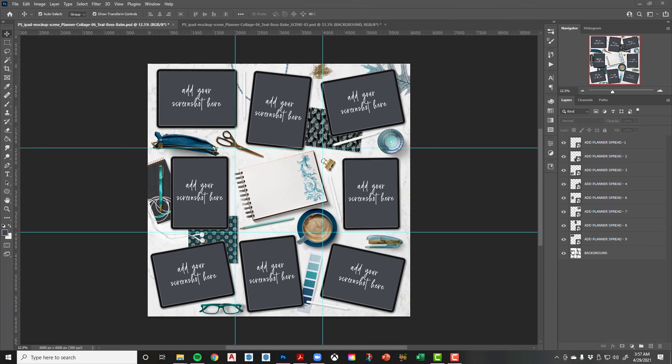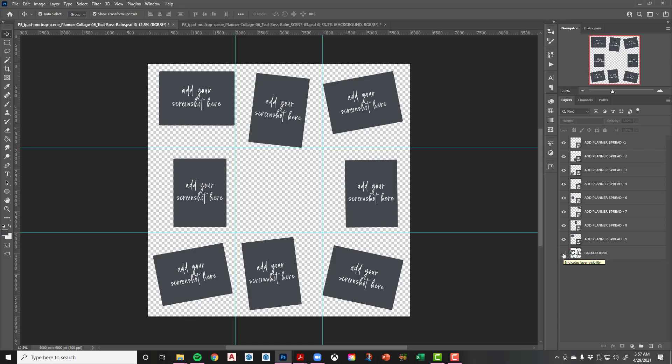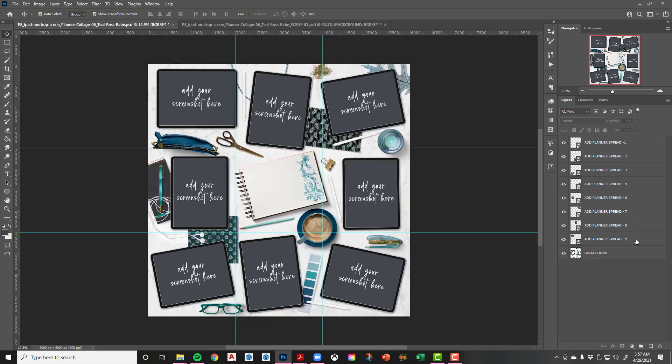Here is the Photoshop file for the whole collage. I've done all the prep work for you to make it as simple as possible. You've got your background layer with all the decoration, iPads, and everything. Then you've got individual scenes where you can just add your screenshot — these are Smart Object layers. You can see the grid lines I use as a reference for how this collage is divided.